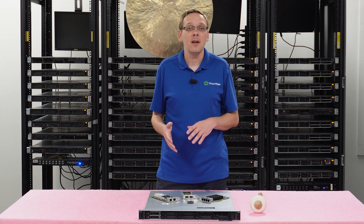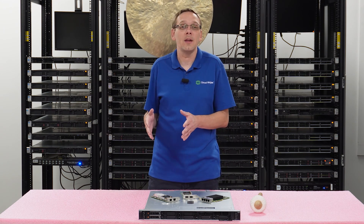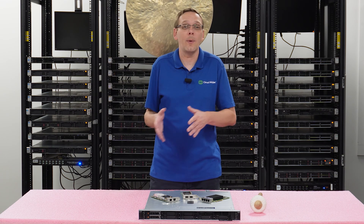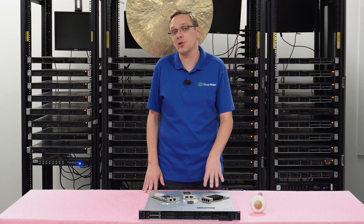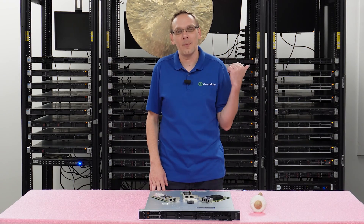Now that we know about the different card types — again, just PCIe — the max speeds, and the interfaces, let's go ahead and show you how to actually install them. It's a pretty simple process overall. Before we do, I'm going to grab my ESD gear. Be right back.